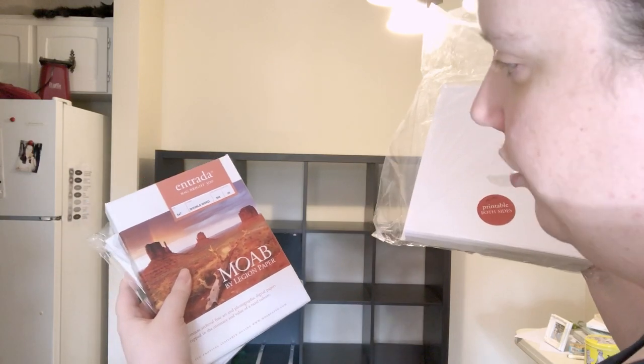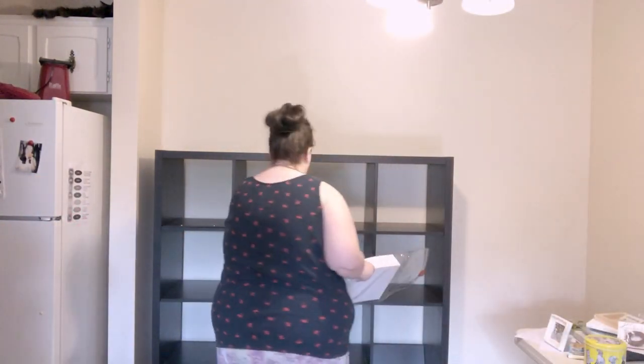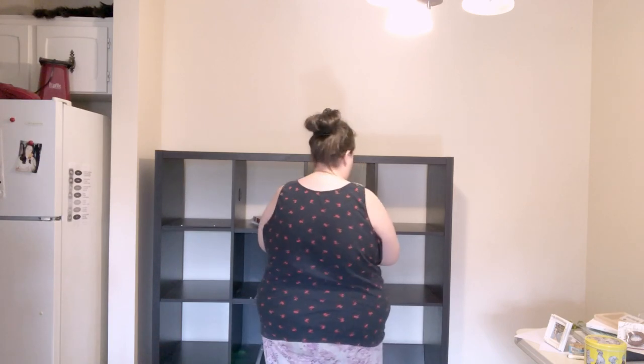I'm going to attempt to film a little time lapse of me putting stuff in the shelf. Operation Organization underway. Also, not a fashion YouTuber. Let's get started. First, I'm going to put the printer paper that I print all the prints on into the shelf. I print on Moab Entrada Rag Bright 300 paper. I have 8½ by 11, and I have 5 by 7. I guess I'll put it here.